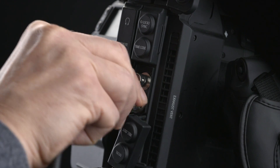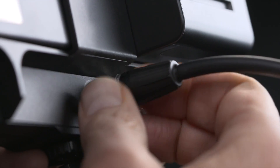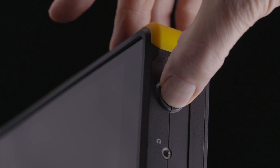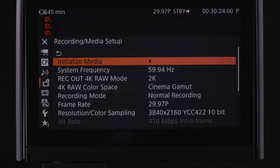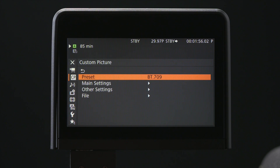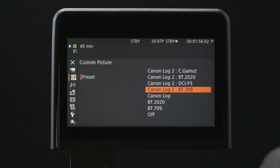Using an SDI cable, connect the record out of the C300 Mark II to the SDI in of the Shogun Flame. Power up both the camera and the Atomos recorder. Insert a Canon Recommended CFast II card and initialize the media. Toggle down to Custom Picture Menu, tab right once and enter into the Preset Menu, then select Canon Log 2 with C Gamut.